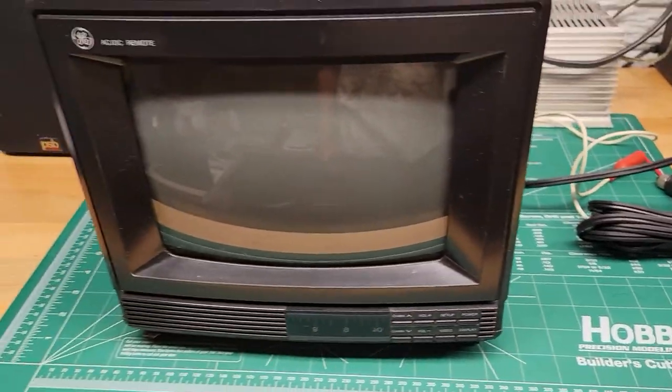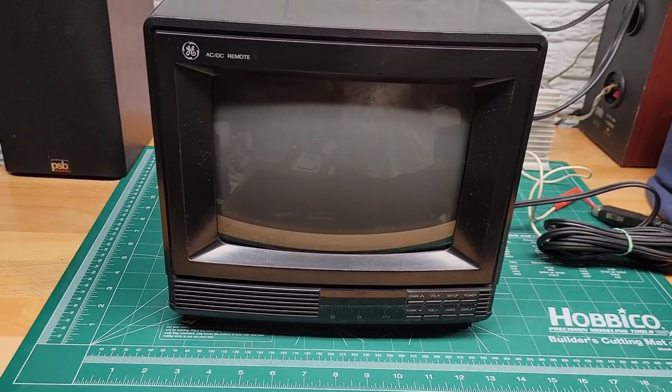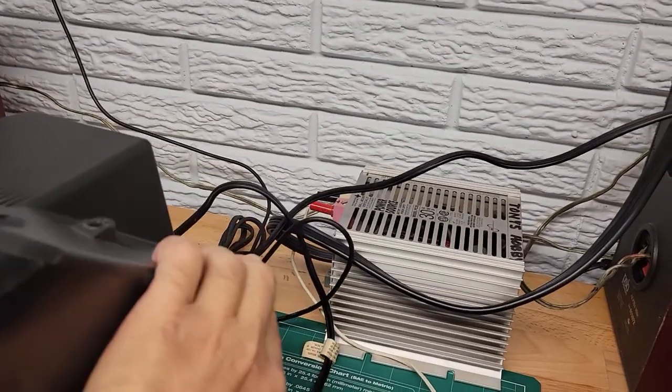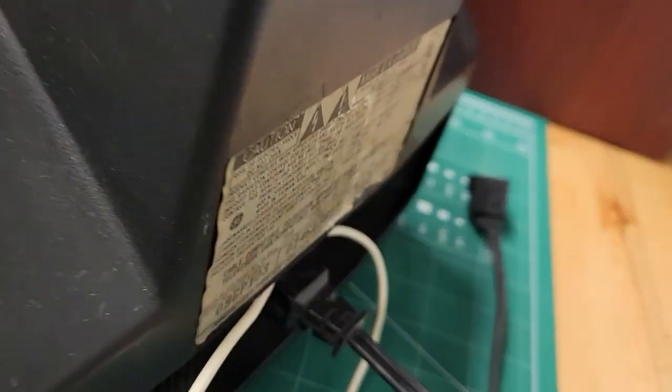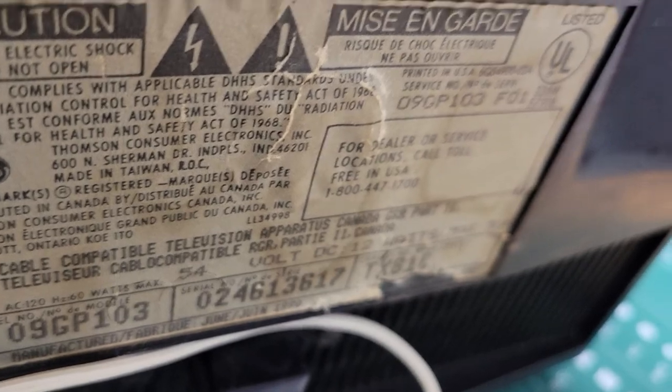I'm selling this on eBay and this unit will come with both connections. There's the model number and serial number for reference.